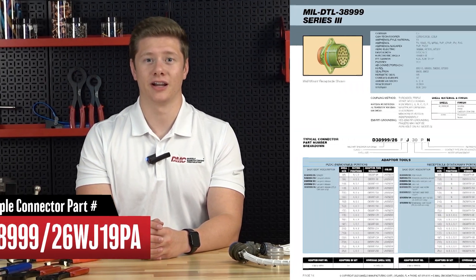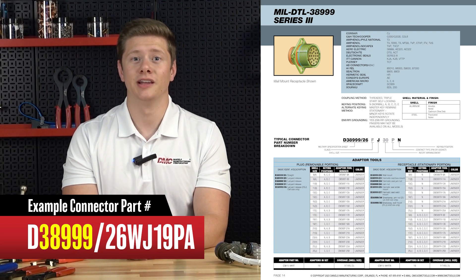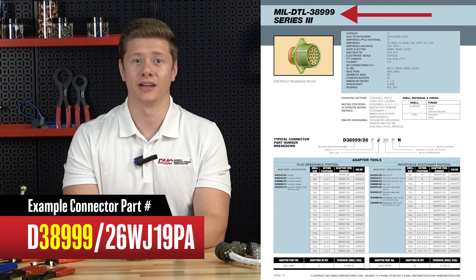To find the correct adapter, you'll need the full connector part number. For this example, we'll be referencing the connector part number D38999-26WJ19PA. Use our catalog to locate the connector family — in this case, 38999. This means it's a MIL-DTL 38999 connector series.